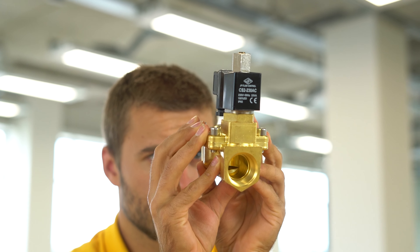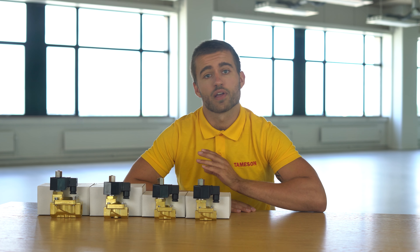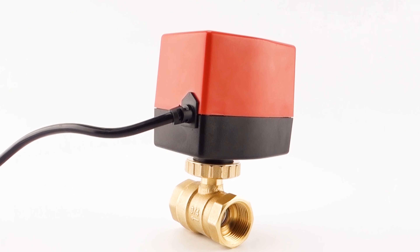Most valves are normally closed, such as the STIA series, but in situations where you usually want to be open and closed periodically, normally open solenoid valves are a nice solution. For long periods of both open and closed, electric ball valves are often a good alternative. Please note that these solenoid valves should not be used as a safety valve.